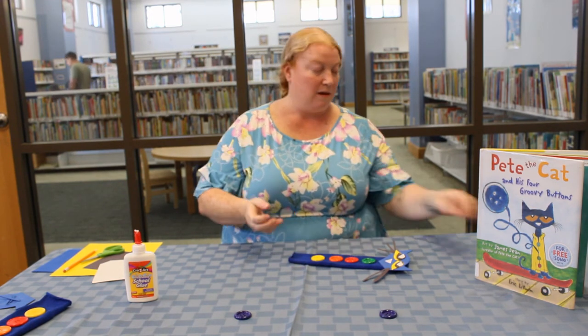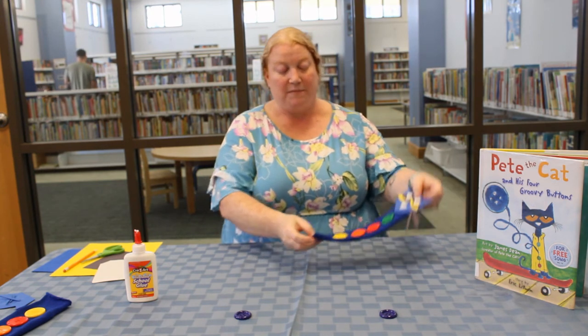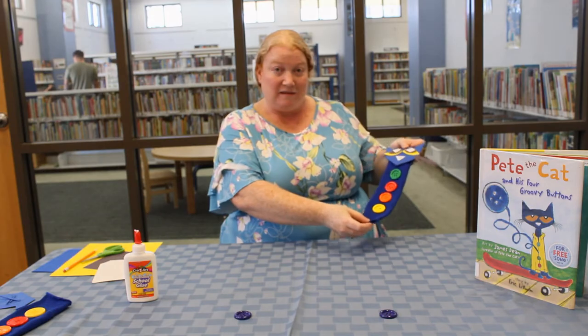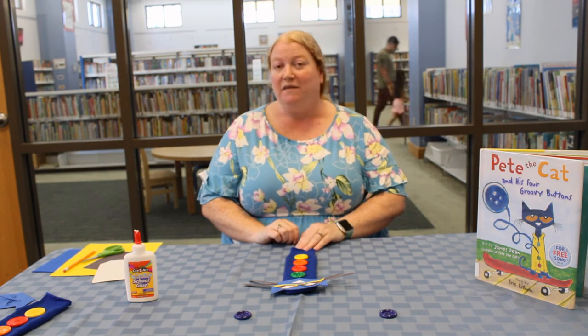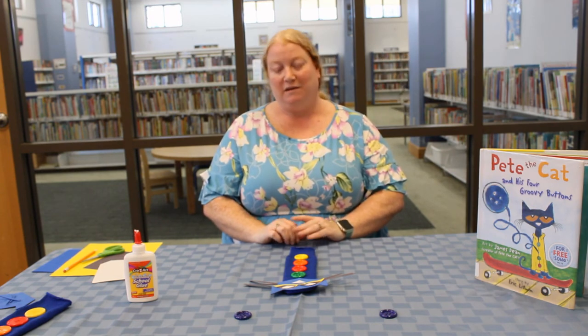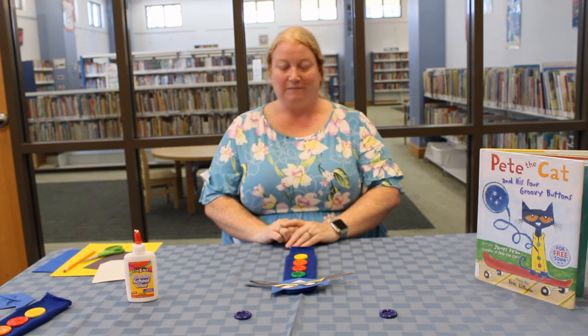Now here you have Pete the Cat and his four groovy buttons. Thank you guys so much for working with me today on this Pete the Cat sock puppet craft. Thank you very much to the Panama City Beach Library Foundation for their continued support and you guys have a wonderful summer. We'll see you soon.